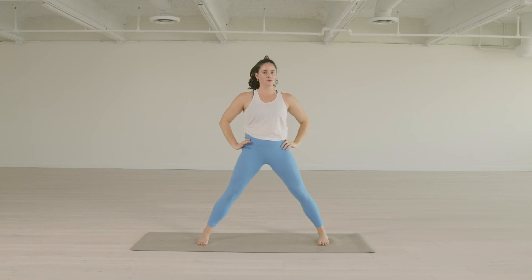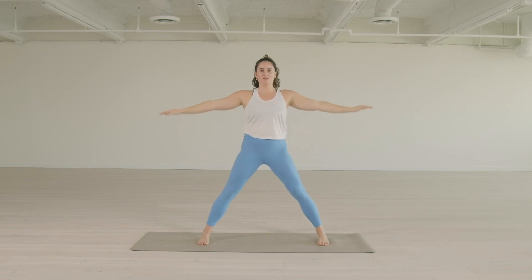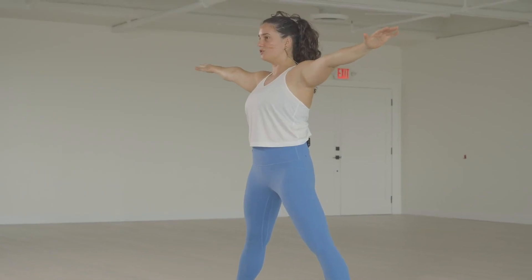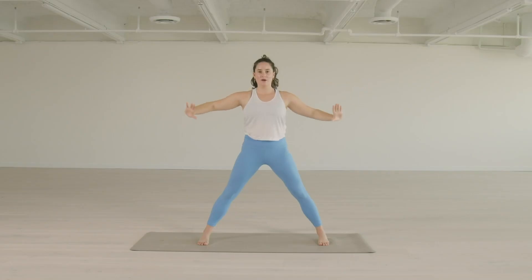So let's break down each of those moments. We inhale, reach the arms to the side, and you can think about reaching the elbows away from each other, so it feels like the shoulder blades are moving away from each other, and you're creating space in the upper back. Exhale, hands back to the hips.